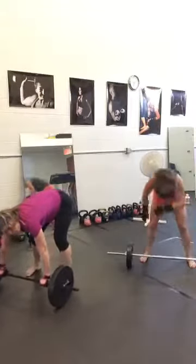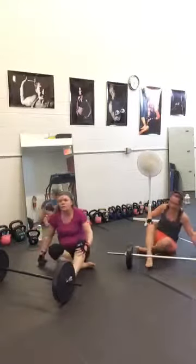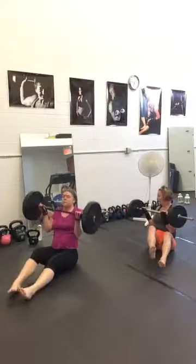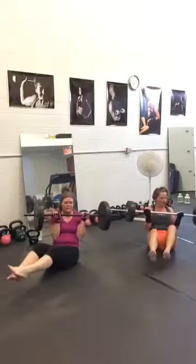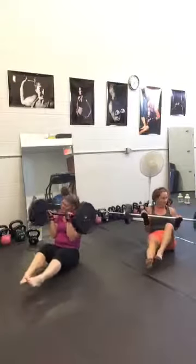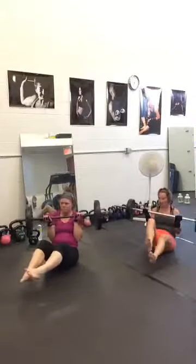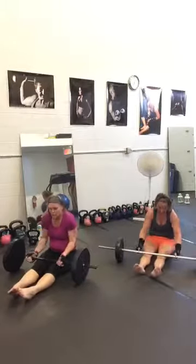Number seven: Russian twist. You're holding the bar in a static position at your chest and twisting your torso — that must be freaking heavy, but you wanted 50 pounds, right? Nice and slow. Core in. If you want to do a little bicycle with your legs, go for it — whatever helps. We have the last one.